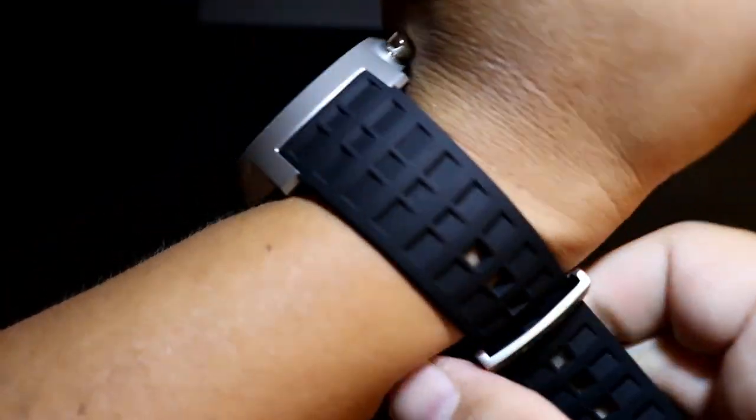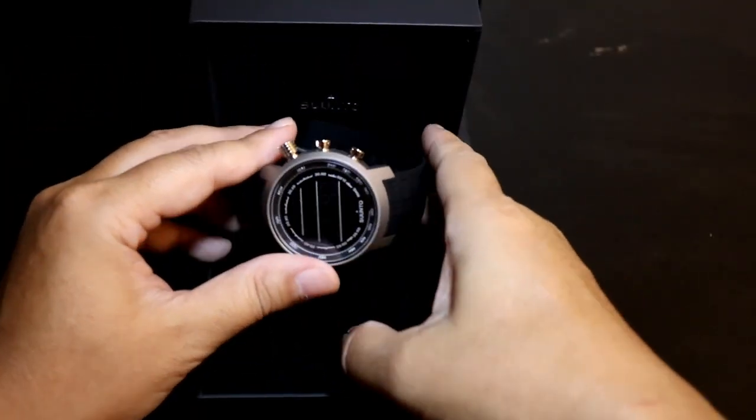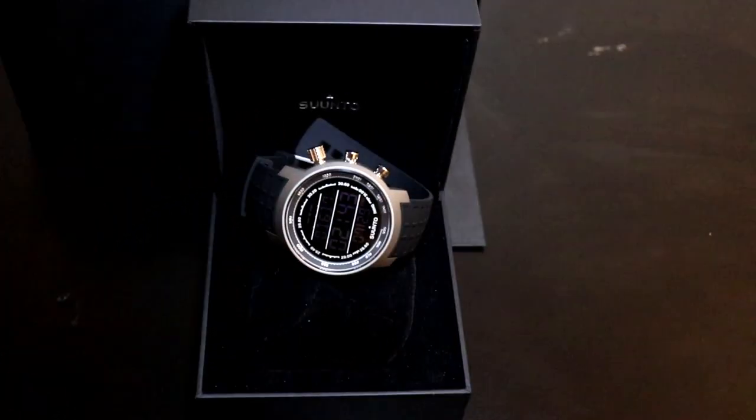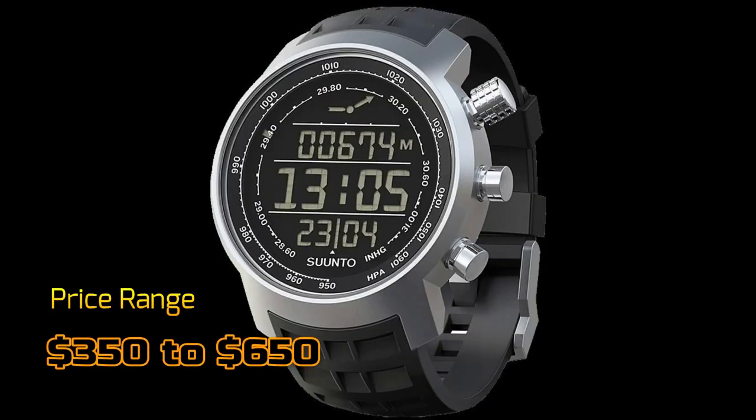Overall it doesn't feel too bad on the wrist. For the most part it seems like a pretty decent watch. I'll go ahead and give you my thoughts on whether or not this watch is worth spending your money on.